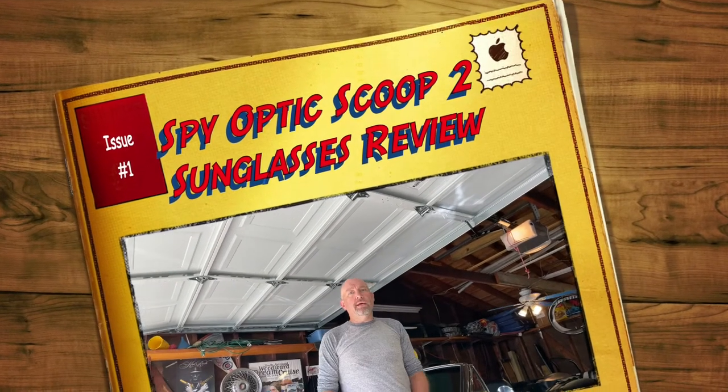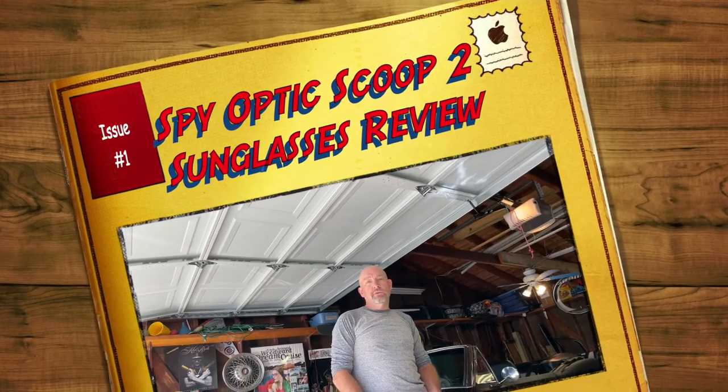Hello YouTube! Alright, today we got a review video. We're going to be reviewing some Spy Optics sunglasses.